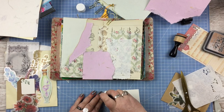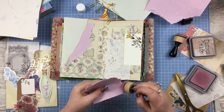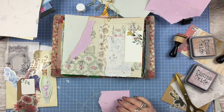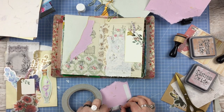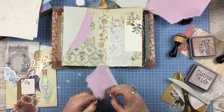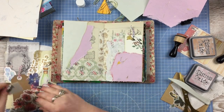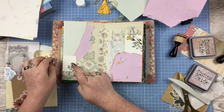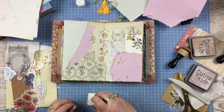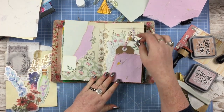I went around the edges of some of the papers with distress oxide in Tea Dye, and around the pink mulberry paper I went around the edge with distress oxide in Victorian Velvet. Then I decided that after I'd layered up — I'd cut that bookmark and turned it into a little tag — the mulberry scrap I'd ripped would make a really nice little pocket. So I'm taking the tag from the kit, doing journaling on there, and tucking it behind that little pocket or tuck spot. Then there was that other little bit of the bookmark I cut off, so I went around the edges of that with some Tea Dye too.